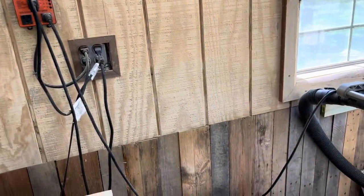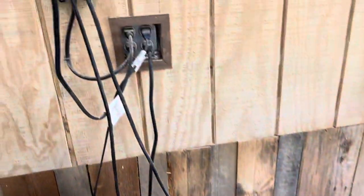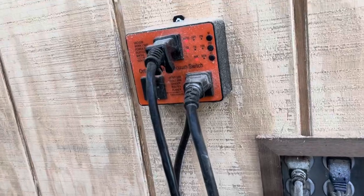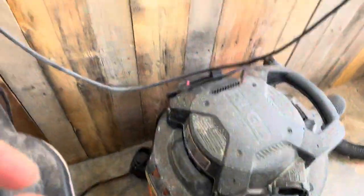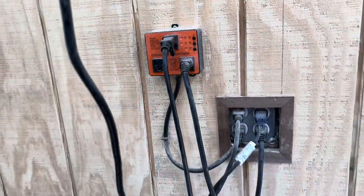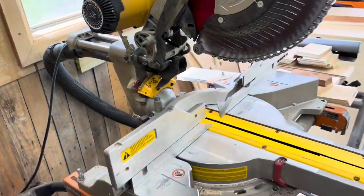I also have one of these switches on my miter saw that turns on my shop vac. Another cool feature about these switches is if I need to use my shop vac by itself, I can just push this button here twice, and as you can see it turned on the shop vac on its own without turning on my miter saw.